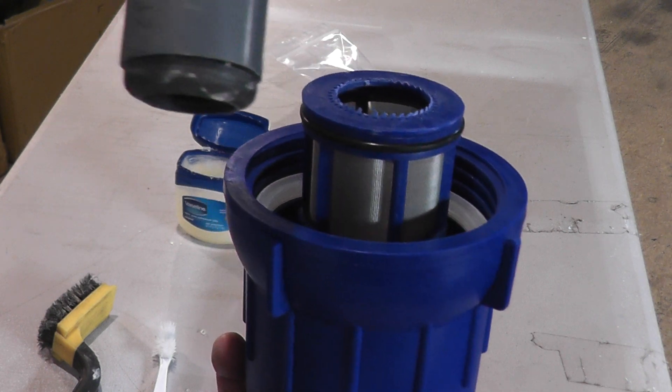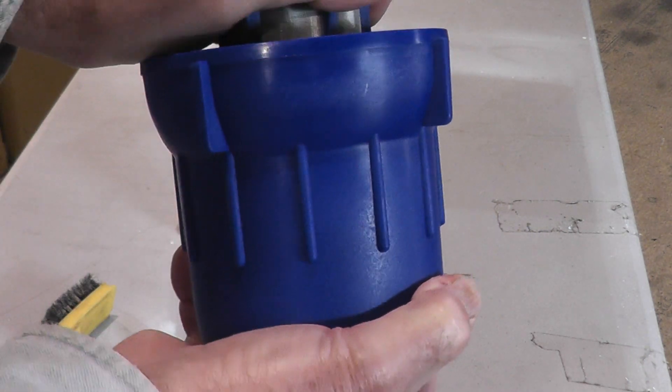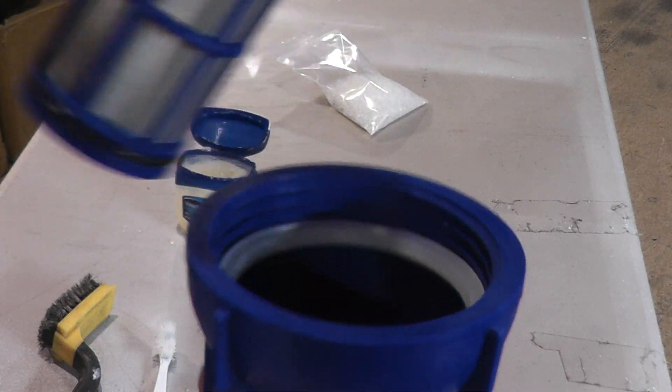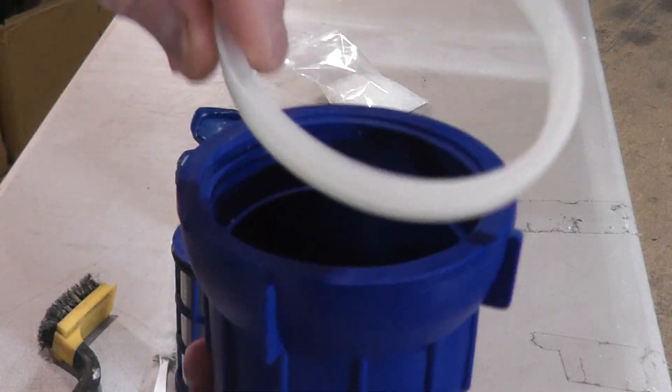This is the catalytic core, or the hard water bullet. This is the stainless steel screen. Notice the bottom that comes off and the top, and of course the inside of the unit with the silicone gasket.